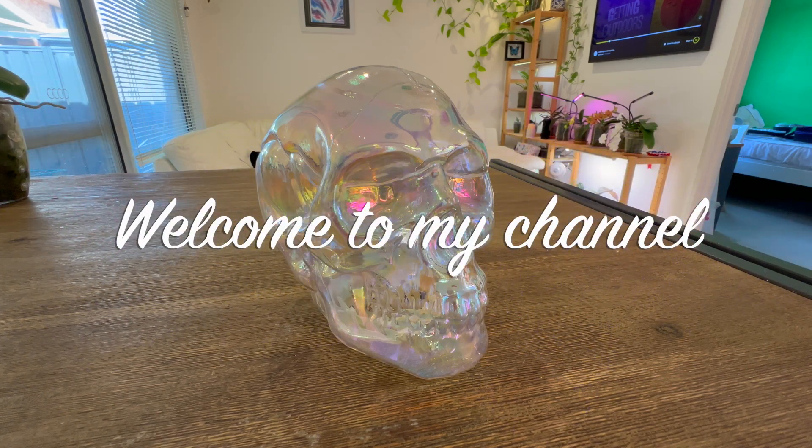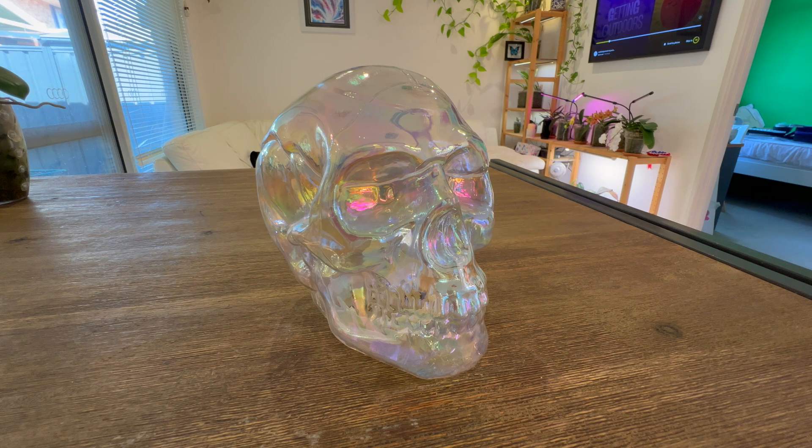Hello everybody and welcome back to Julie's Orchids. Today we're going to film a Halloween special repotting, so do stick around. As you can see, we've got something interesting sitting on the table.